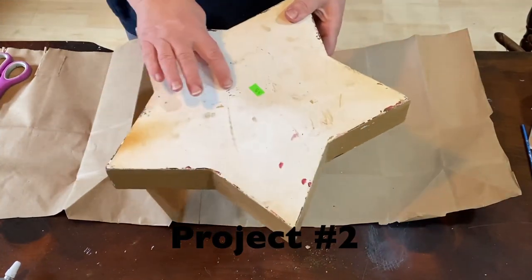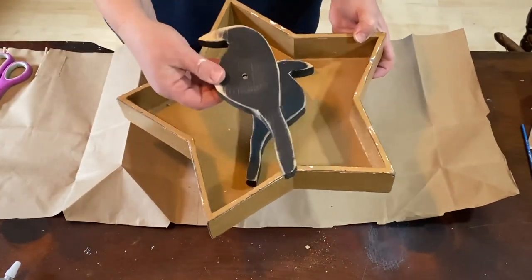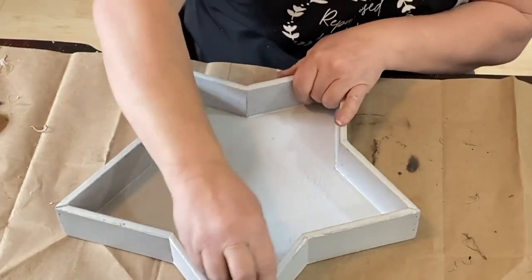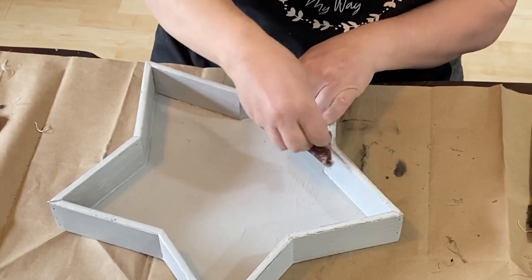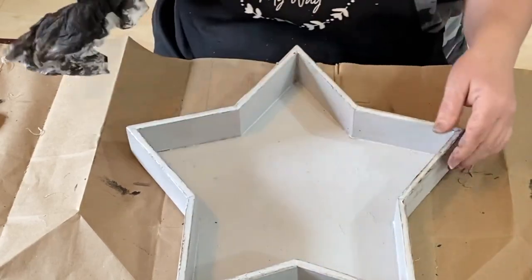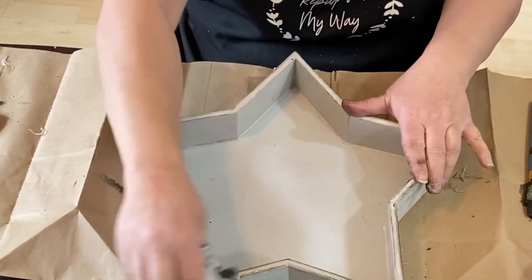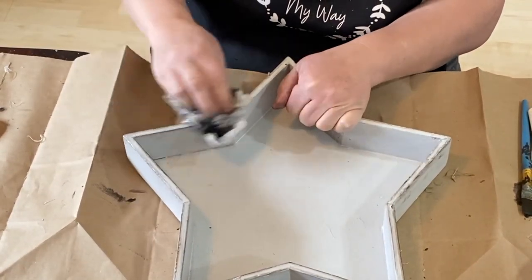Project number two is this wooden star that I got at a flea market in Vermont recently. I'm going to give it a paint job and I cut out these two little crows. I made tea light holders out of them a long time ago and I'm going to flip them over and use them on this star. I spray painted it — it's a Krylon clam shell color, like a light off-white almost grayish color. I'm taking my rag with the antique wax and rubbing it all around the edges.